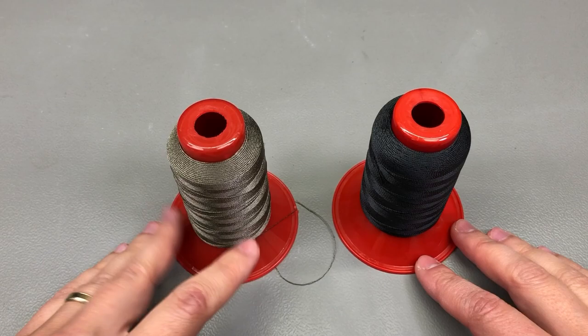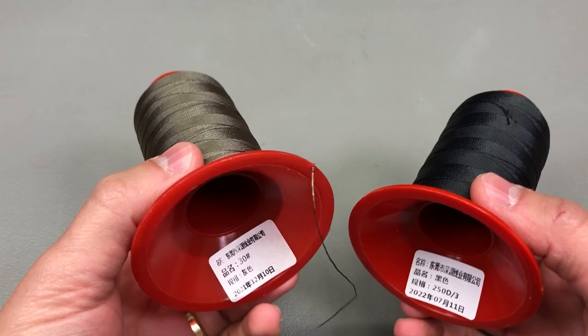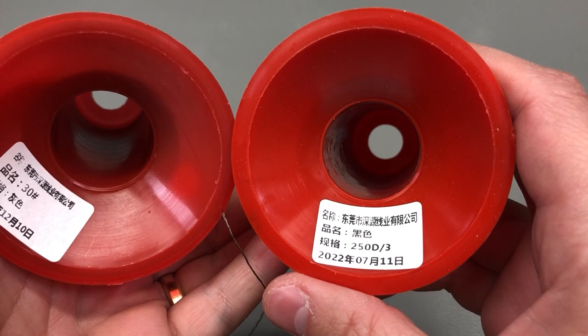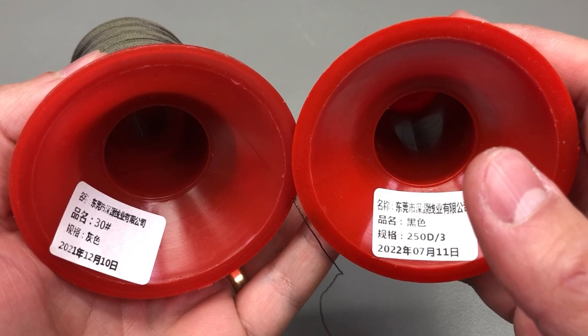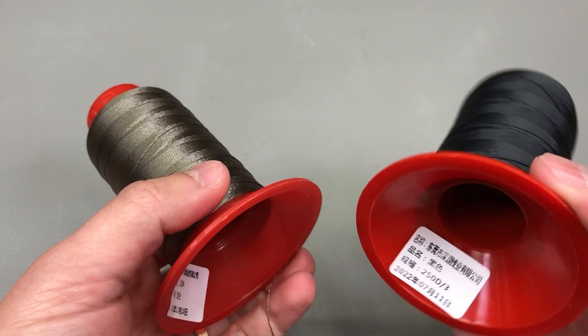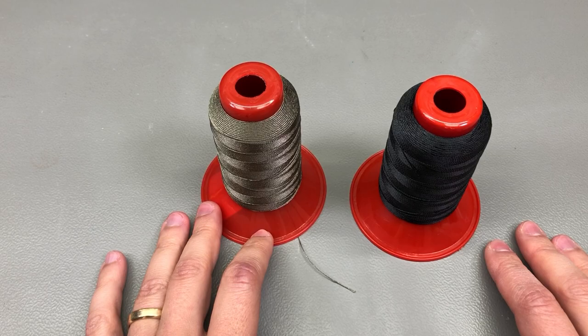My next item is a set of sewing threading rolls. These are advertised as extra strong upholstery thread for outdoor use, made out of nylon, and they are 500 meters long per spool. I'm not sure what the numbers on the label tags mean — they may refer to the number of strands and the strength of the thread. If you know what these numbers mean, please let me know in the comments. As mentioned in a previous video, I'll be getting a sewing machine and got these threads to have something to work with when I purchase it.